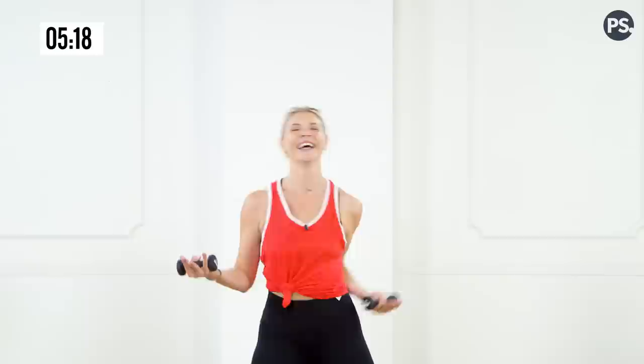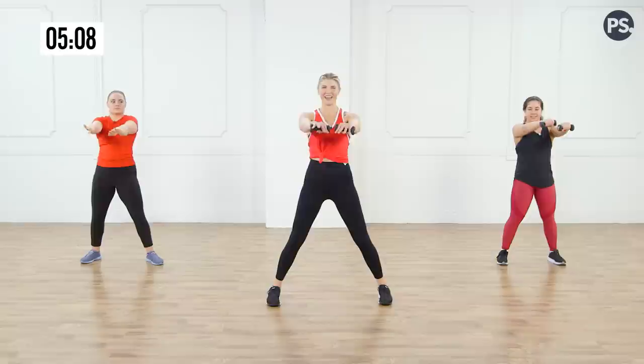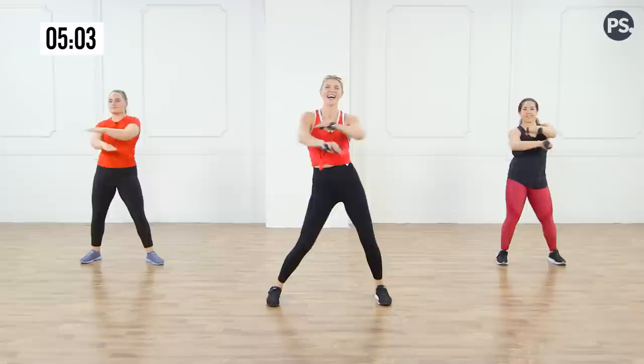Good — two more, one more. Hold it here. Go — push back. Good. Four more, three, two — hold it here. Cross — one, two, three, four, five, six, seven.